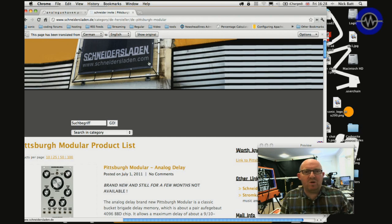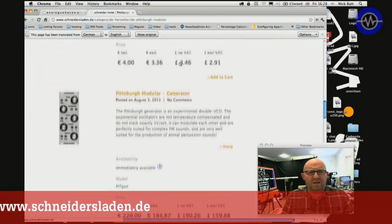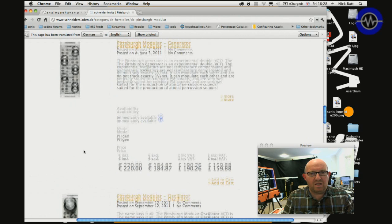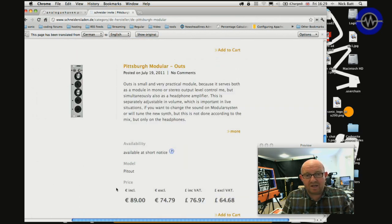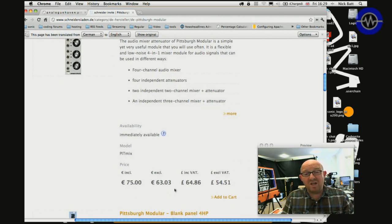Here I'm looking on the Schneider's Bureau website, which is a Berlin-based, world-famous modular dealer. The oscillator is €199, which is about £172 UK pounds — I'm guessing around the $200 mark. The generator is €220, about £190 UK pounds including VAT. We've also got the Outs module at €89, about £75. And the audio mixer is €75, which is about £64 UK pounds — so around $75–80 US dollars.